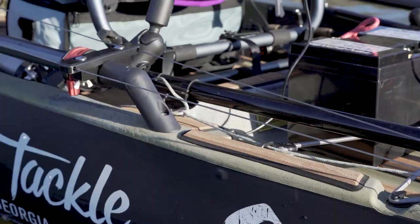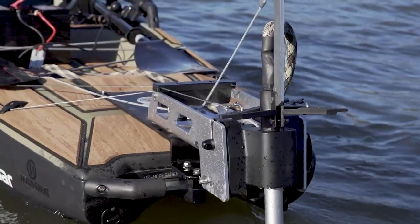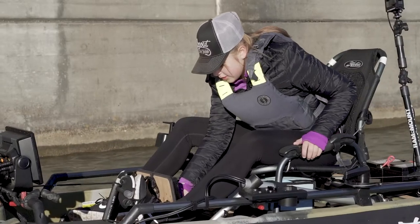I went with the Tim Percy steering system on this. The unit is so clean and very functional. Jamie and the guys did a great job on the pulley system — maneuverability is excellent.